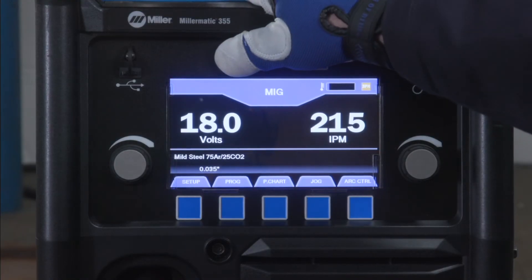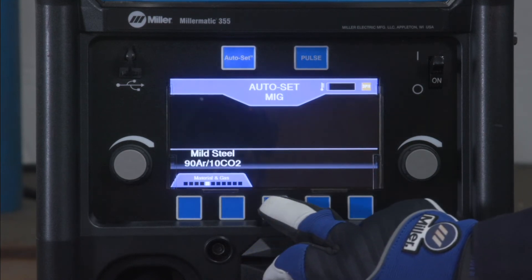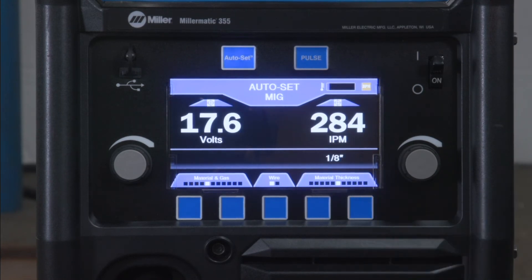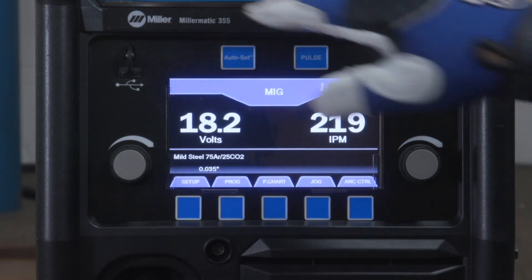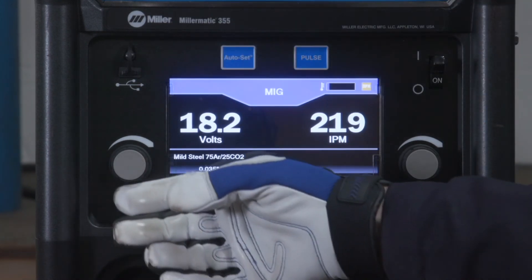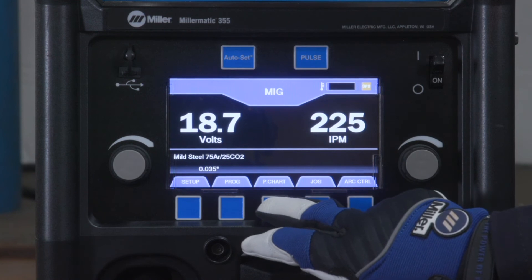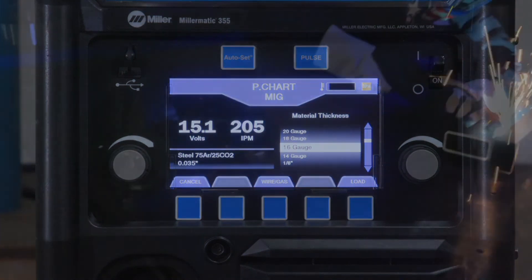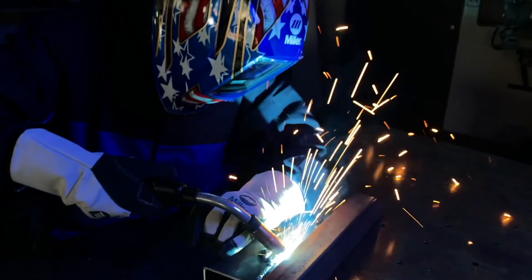To use Autoset Elite, press the Autoset button and it will illuminate, then select the wire type, diameter, and material thickness. Or to use manual mode, press the Autoset button to disable the Autoset feature and adjust your voltage and wire feed speed. As a guide, the electronic parameter chart can be accessed while in manual mode by pressing the p-chart button. Setting up your Millermatic 355 to MIG weld is as simple as that.